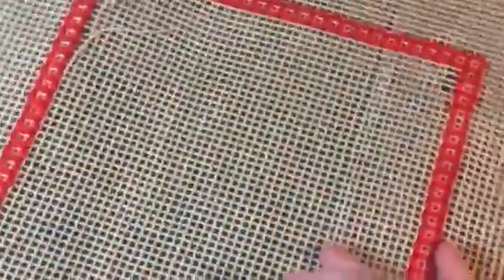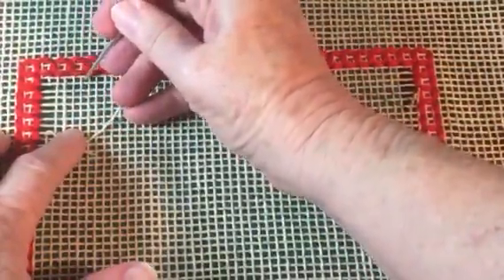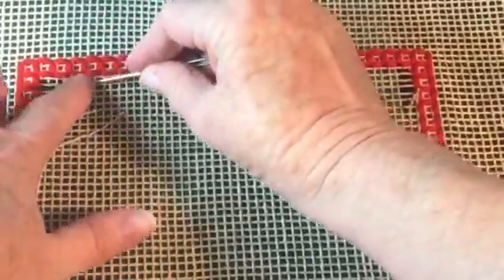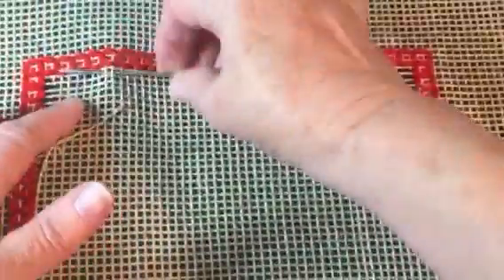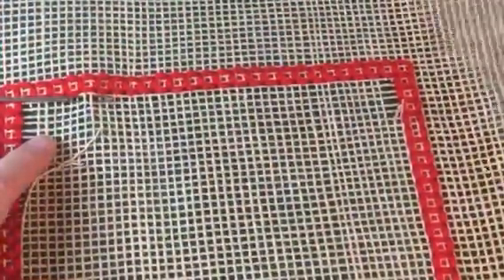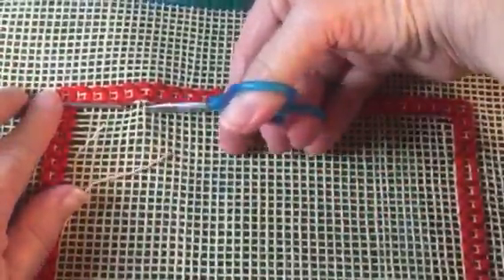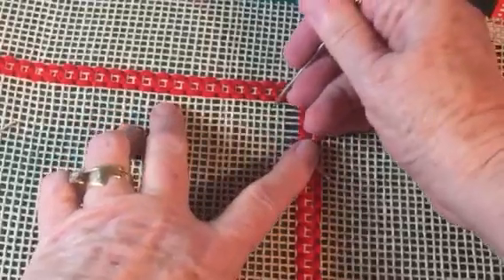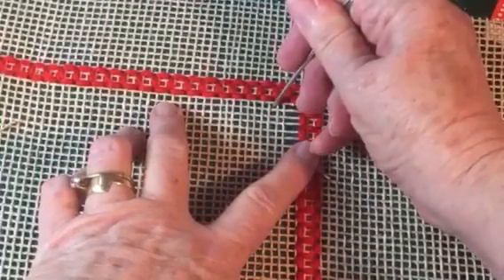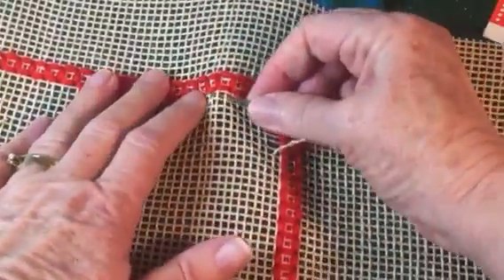We'll leave little bobbles there but that's fine — it won't unravel now. You cut two, you leave six threads: two, four, six — and then cut the next two. Going back to this end: two, four, six — cut the next two.